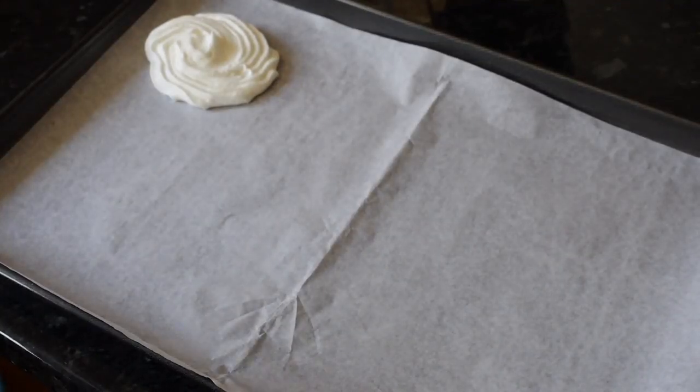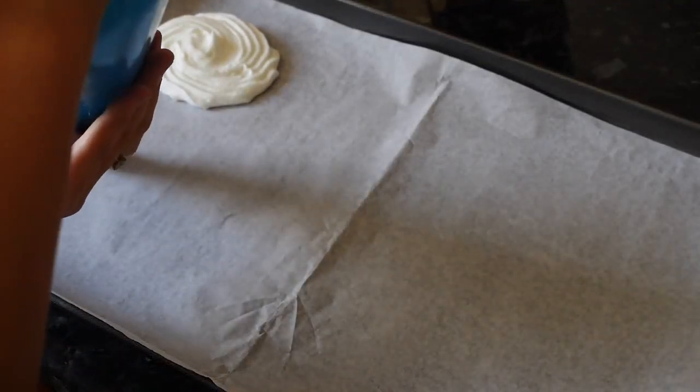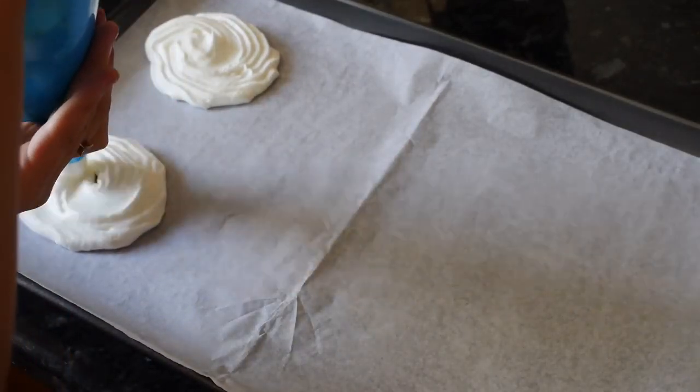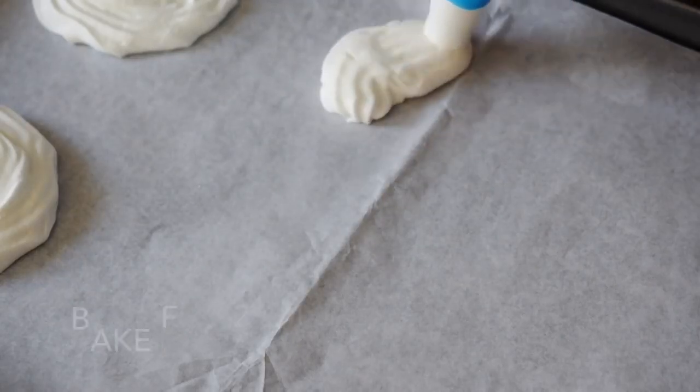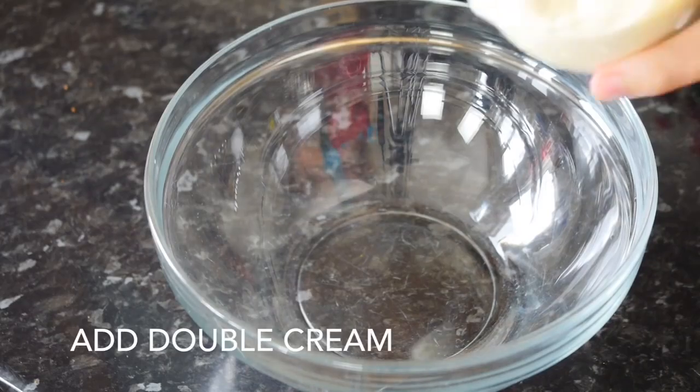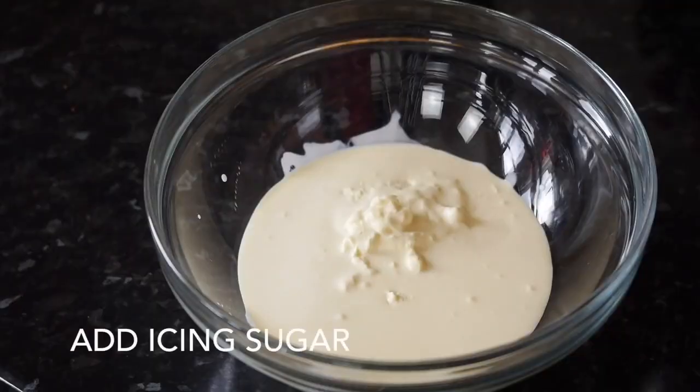You can draw a circle so all your meringues are the same size — I just do it like that. In a separate bowl, add your double cream and icing sugar.